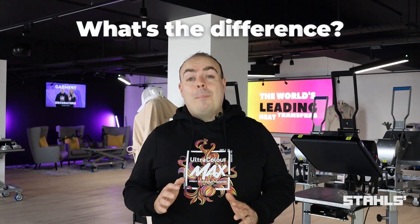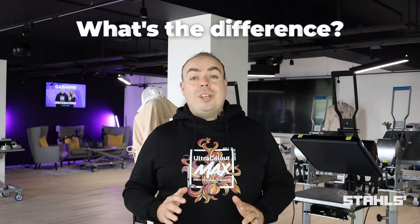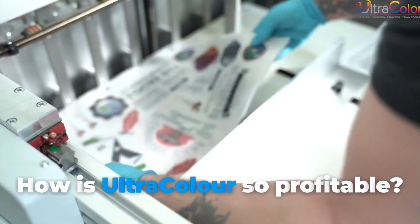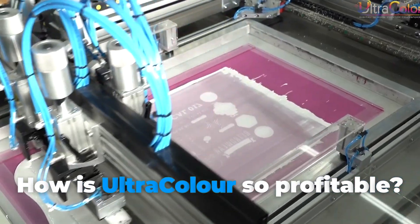For those new to us, you might be thinking: what's the difference between Ultracolor and Ultracolor Max DTF transfers? The finished result of the transfers is the same — they're both just as vibrant and just as detailed. You might also be thinking, how can Ultracolor have such lower costs? Well, the way we print the two transfers is different. Our bespoke system for Ultracolor is designed for volume, and this is what allows you to get Ultracolor for such a low price for full colour heat transfers.